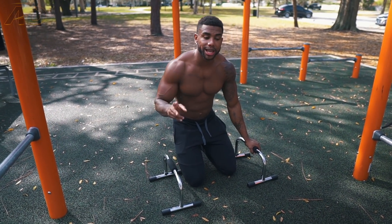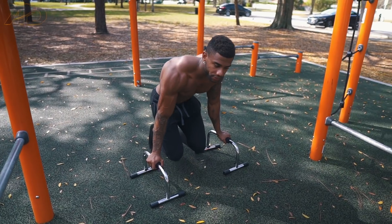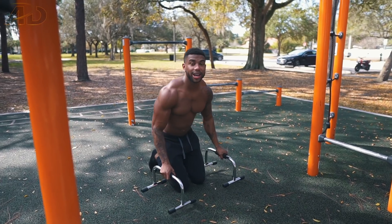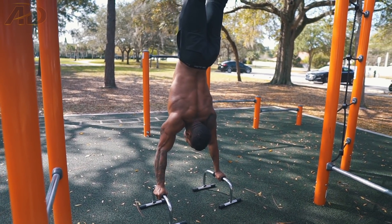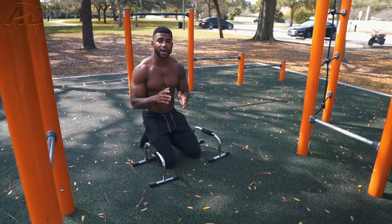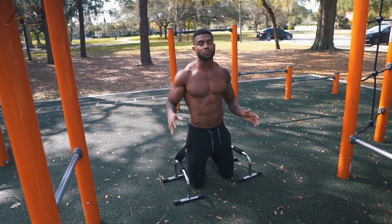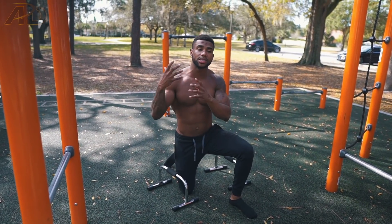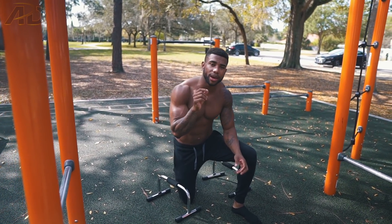The second thing you need to realize is what is the best means for you to get into the handstand. Most people will kick up — do kick-ups like this. But another thing I've realized is that for me it's easier if I press into the handstand. I have a way easier time balancing the handstand whenever I press into it instead of kicking up into it. Once you identify those two things — what is your means of balancing and what is your means of getting into it — that's when you can actually start practicing that style more and get even better at the handstand.